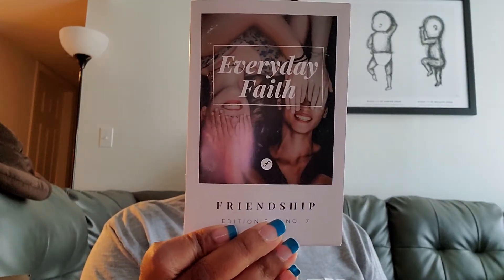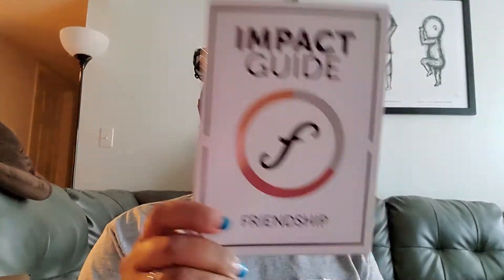So this month's theme is friendship. We have our everyday faith guide with friendship, and then we have our impact guide, which I usually read after I do the videos, because it takes me forever and then I'm going on Google and stuff.